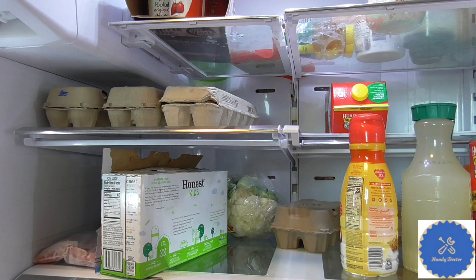And if that fixes the problem, Samsung, please contact me and maybe give me some money. But for those who are stuck with this refrigerator, I'm saying that this is probably your best bet.